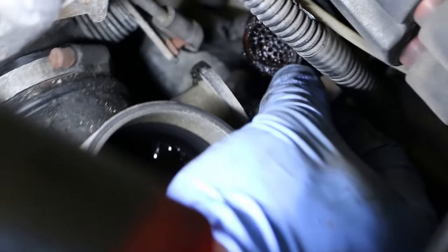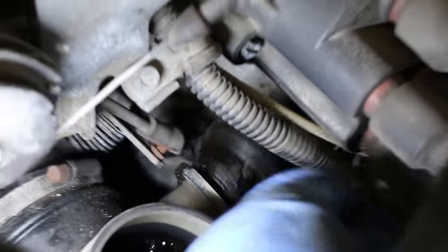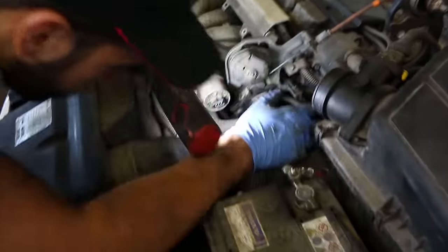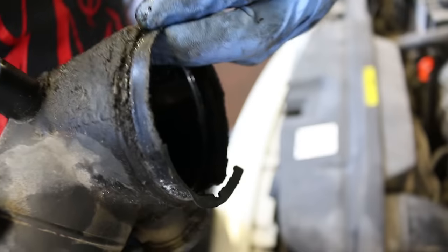There's this pipe that's part of the PCV system that we're going to replace. It comes off this tube that, in a second, you're going to see is mangled — absolutely destroyed. It's going to have to be replaced. Yeah, that's just too far gone — that's the sewage pipe right there.